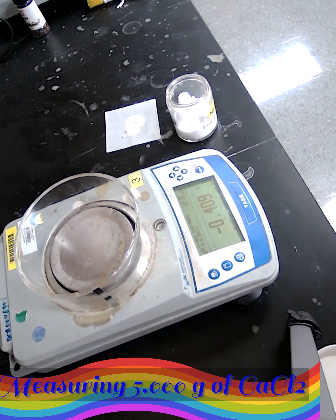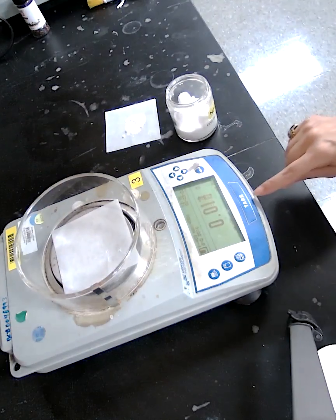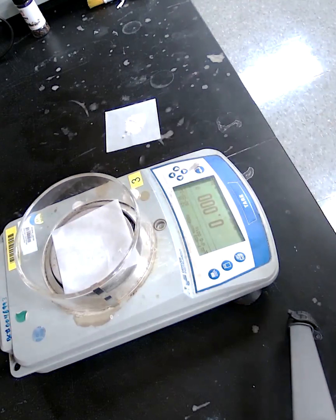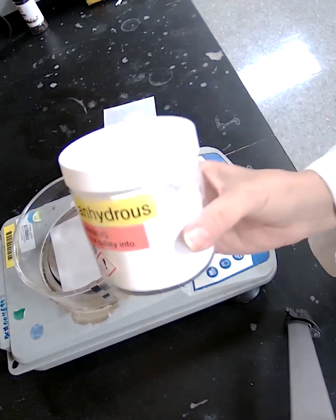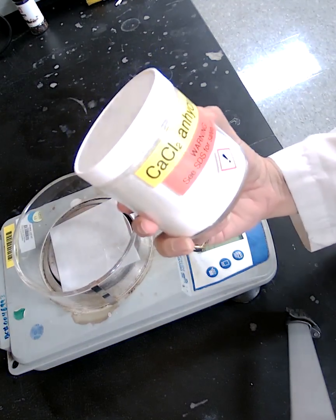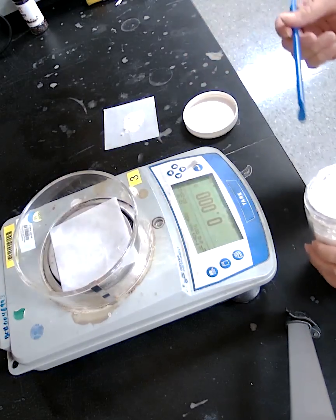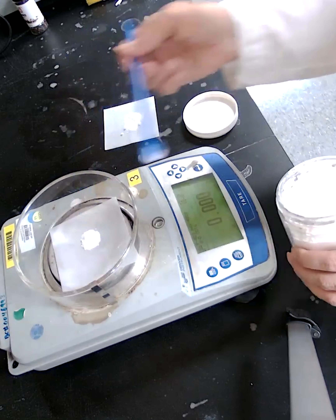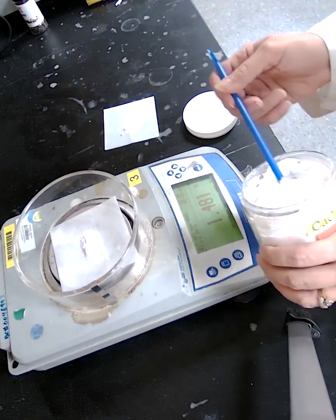Next, measure 5.00 grams of calcium chloride. Place a new weighing paper on the scale and press the tare button. Add the calcium chloride one spatula at a time to get close to 5 grams.